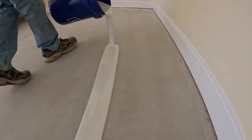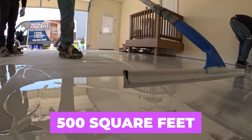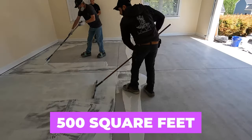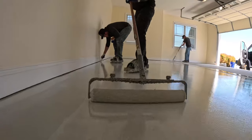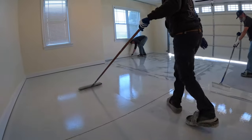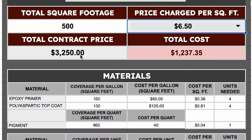Once the concrete is prepped, we're ready to apply the epoxy. This garage I'm showing today is around 500 square feet. We apply the epoxy primer with a squeegee and then spread it out with the roller. We're usually trying to apply this coat at around 160 square feet per gallon, which means we're going to use about four gallons of epoxy on this job, costing around $240.